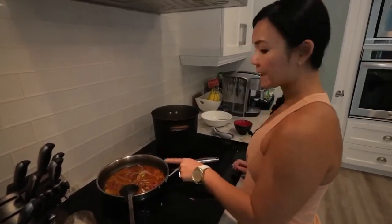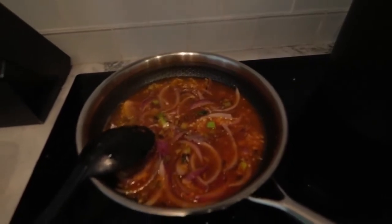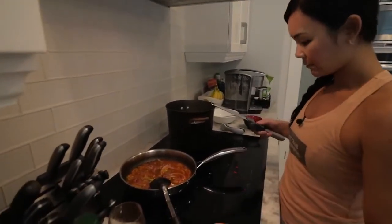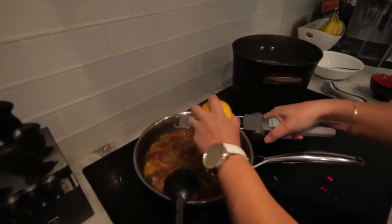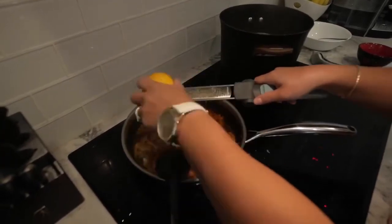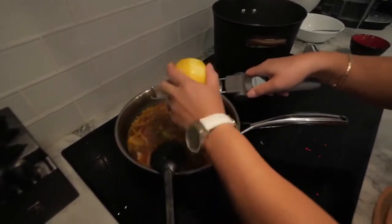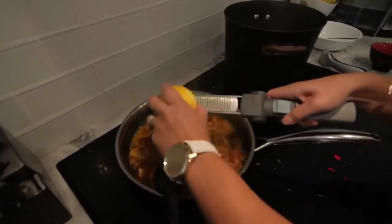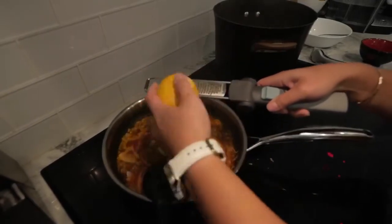Let's zest this up — we're going to add the zest of one lemon just to make it fresher. I got this zester from Pampered Chef and I've never used it before. I see them zest lemon on TV and they make it look so nice. What you want to do is get just the outer layer of the lemon, not the white part — the white part is very bitter. Just get the zest and it makes everything so fresh and bright.